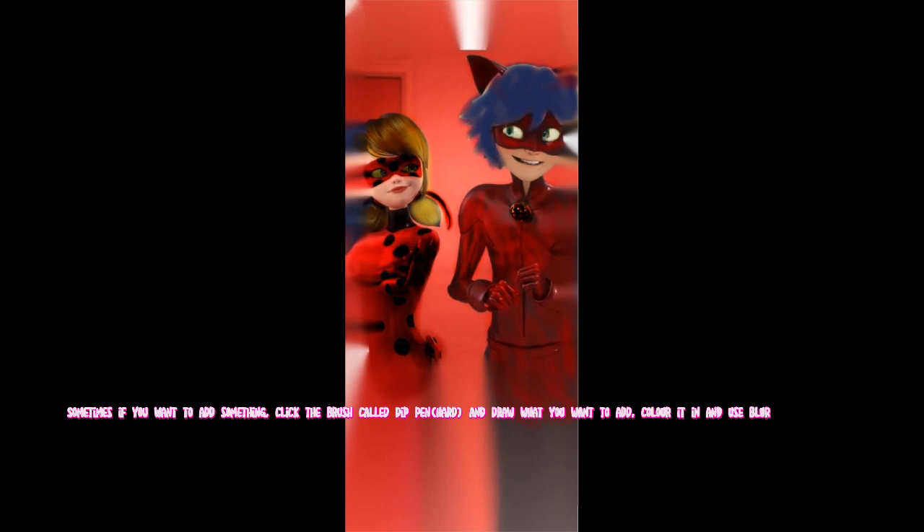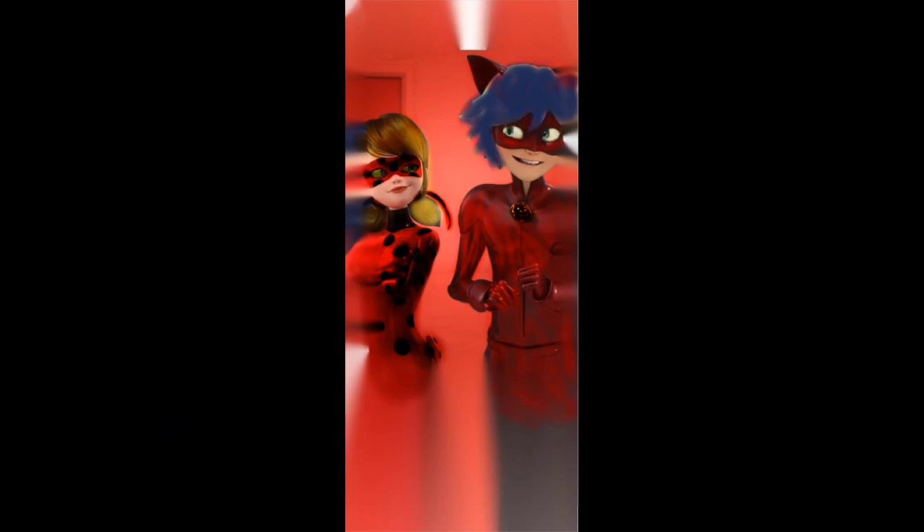Sometimes if you want to add something, click the brush called Dip Pen Hard and draw what you want to add, color it in, and use Blur. Once you've finished and you're happy with your art,